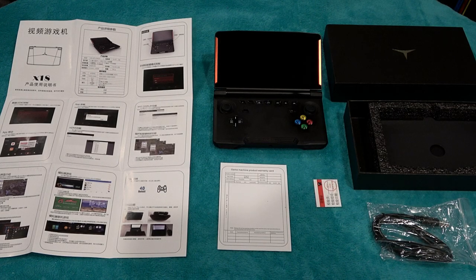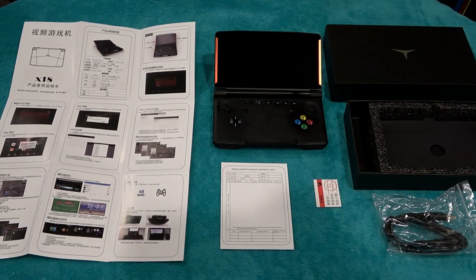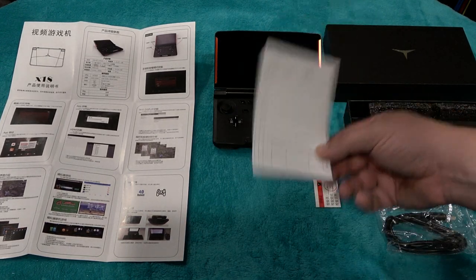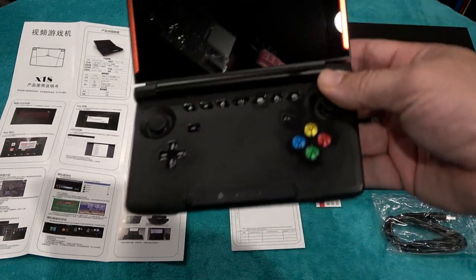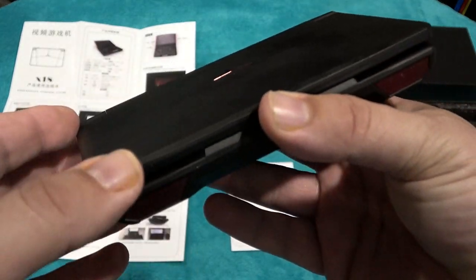Here's the packaging that comes with the Powkiddy X18. Simple black box, an instruction poster that can fold out, and a USB cable to charge your handheld when the batteries are low, plus a warranty card. The actual handheld is pretty nice — it reminds me of a 3DS XL, kind of a cross between that and an Xbox One controller.